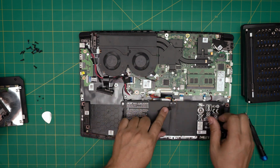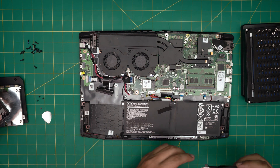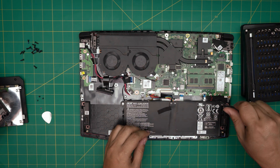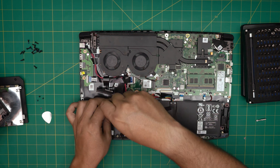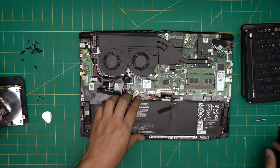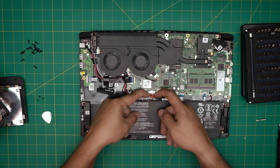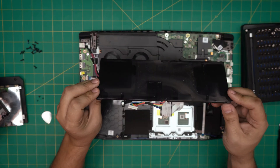To remove the battery, first remove this gaffer's tape right here. Then remove the screws on the side of the battery — these are Phillips #0. Remove the tiny screw on this side and the screw on the left and the right side of the battery. The battery should come up. Before removing it completely, disconnect the connector — put your two fingernails on the side of the jack and pull it back evenly. And there's your battery.